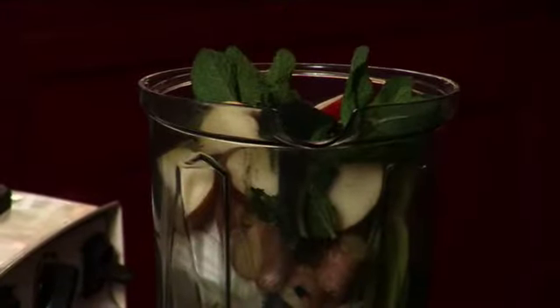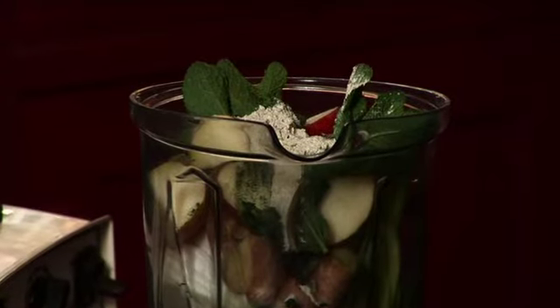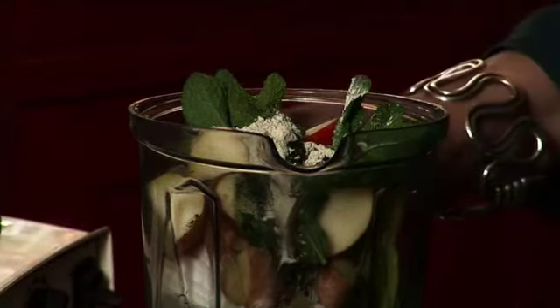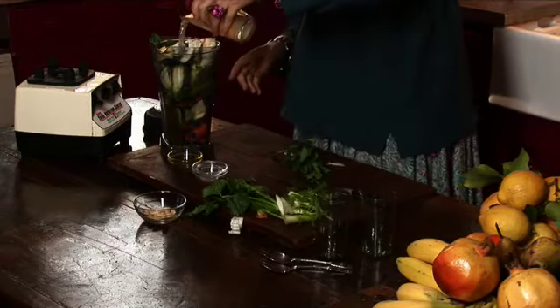And then spirulina, which contains chlorophyll, said to be very good for the blood. It's high in minerals and ions. And as I don't like taking pills, I add a multivitamin powder. The oil is hemp seed, high in omega-3, 6 and 9 fatty acids, which are essential for cell growth and the brain.